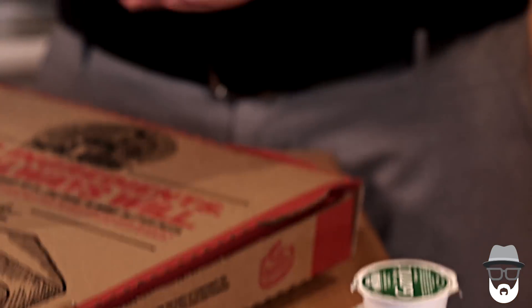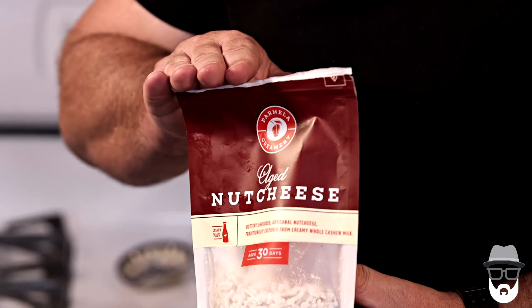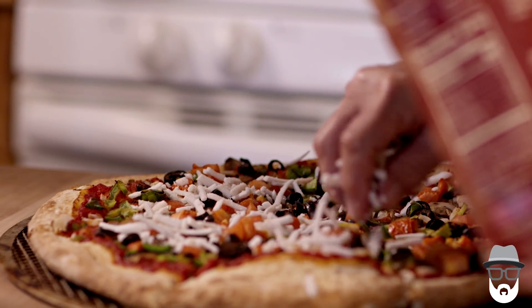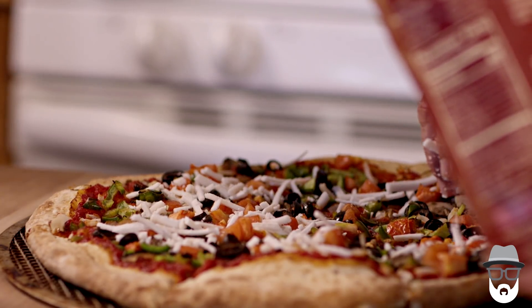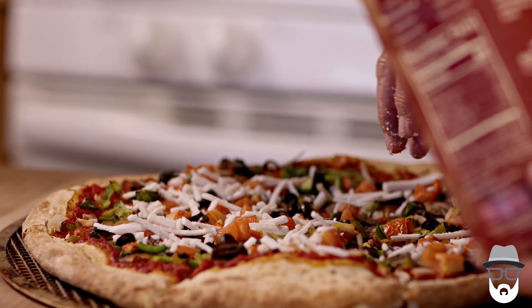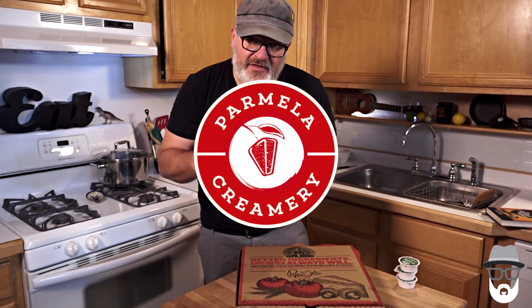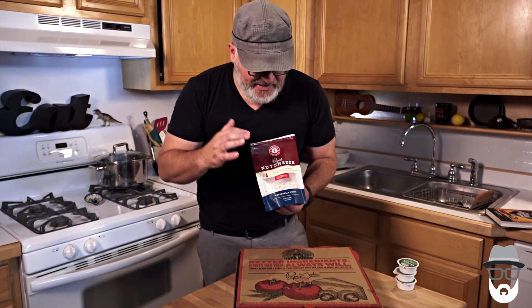So now you've got your extra garlic dipping sauce. What you want to do when you get home is take out your vegan mozzarella cheese. This is made by Parmella Creamery. There's Daiya, there's Follow Your Heart Shreds — there are a lot of different amazing vegan cheeses out there now. Load your pizza up with the vegan cheese, stick it in the broiler for five minutes or so, and then bring it out.